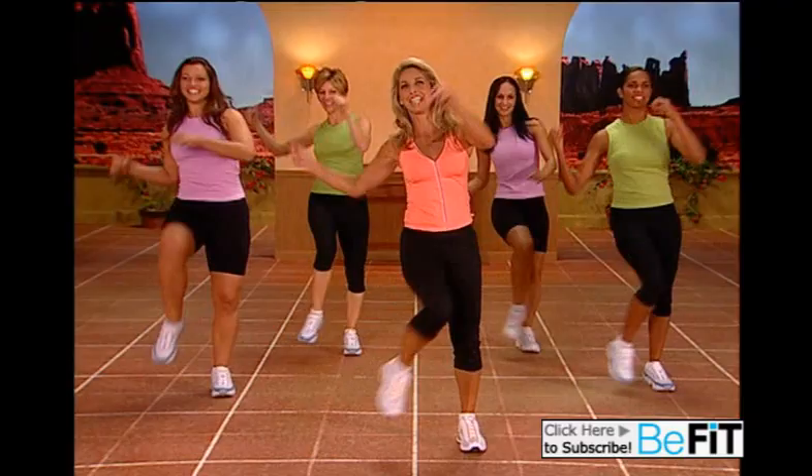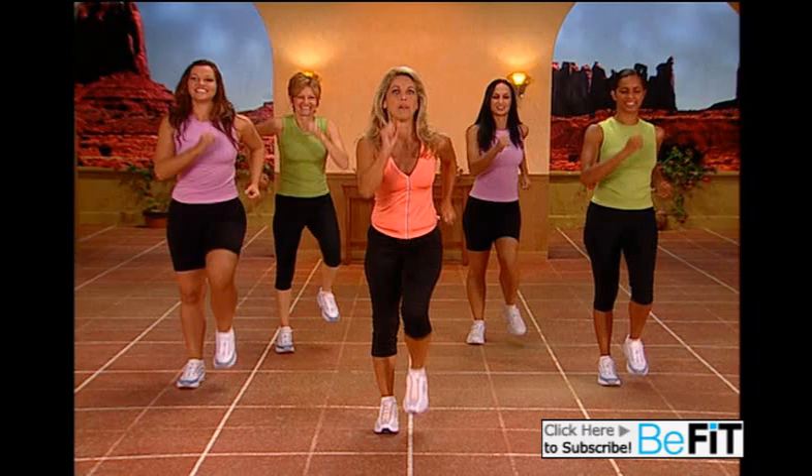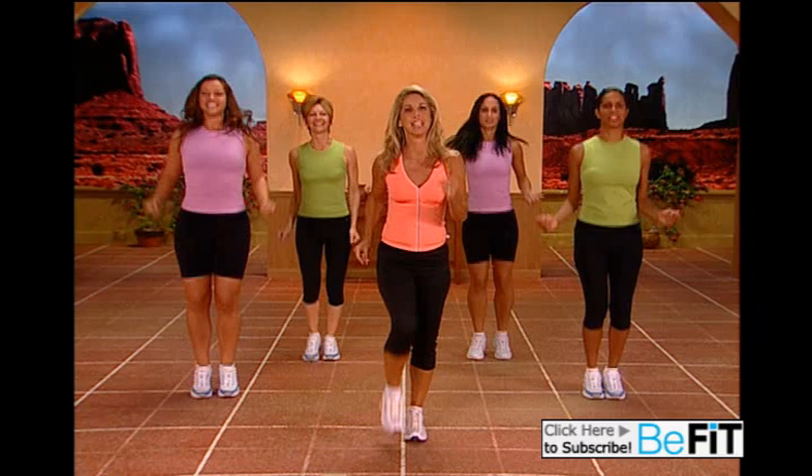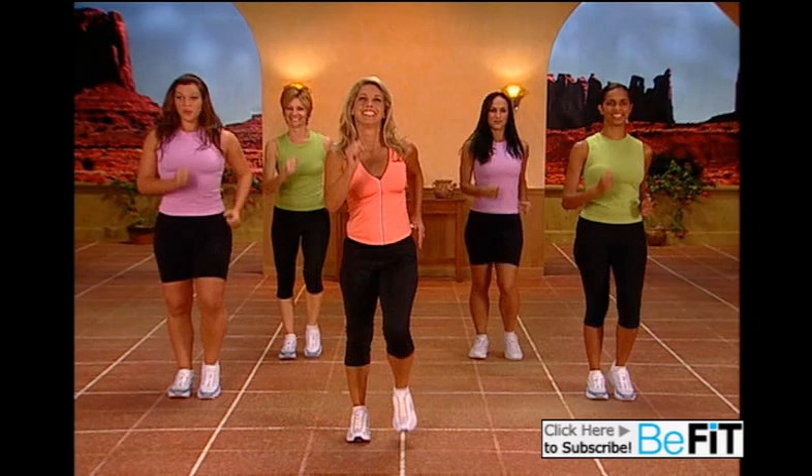March it out, just march it out. Legs together and just lift high up on those heels. Sprint it out and lift. Inhale and exhale.